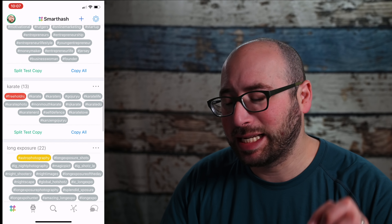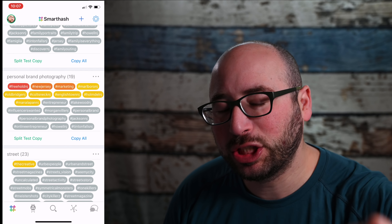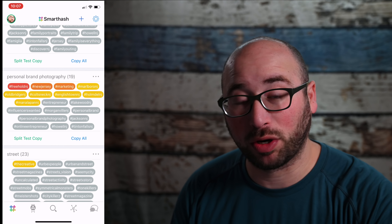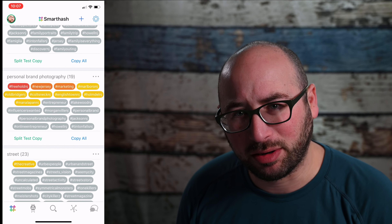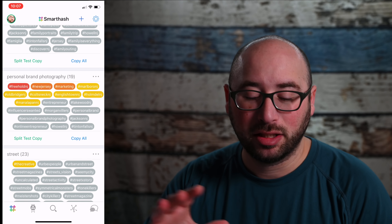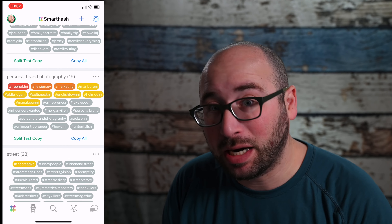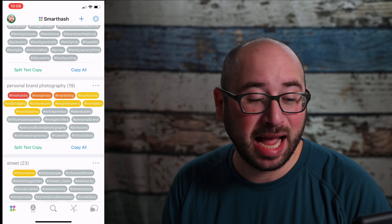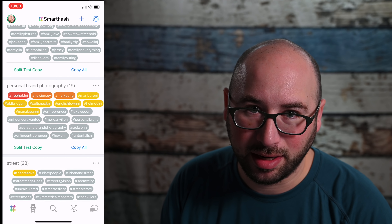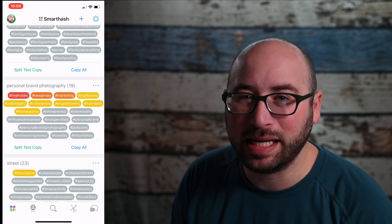You can add groups of hashtags — you can see I've got a bunch of hashtags already here, and they're color-coded. That's actually called a heat map, which is used to tell you which hashtags are actually working best for your Instagram account. Here is a personal brand photography hashtag set that I've created.